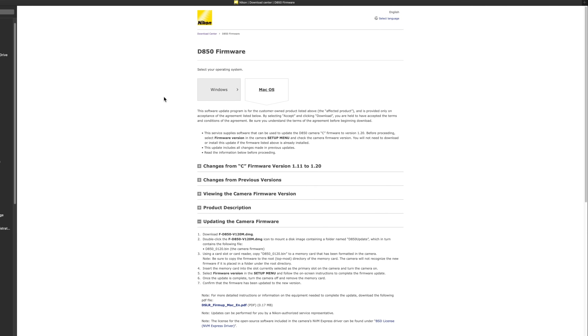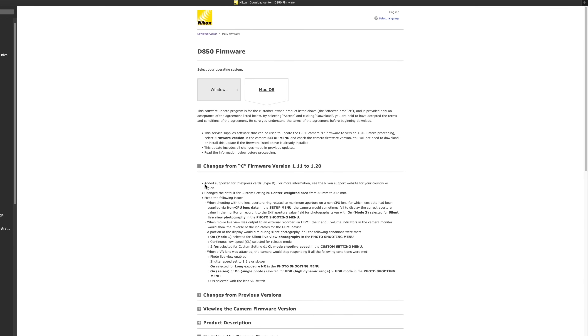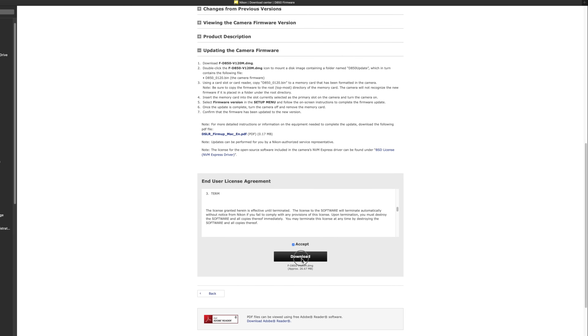I will give you the link in the comments below for the download for the D850 firmware — the latest version. Previously it was version 1.11, now it's 1.20. Perhaps the most important and major update is for CFexpress cards type B, plus a few other bits and pieces which you can go through yourself. You accept and then you download.